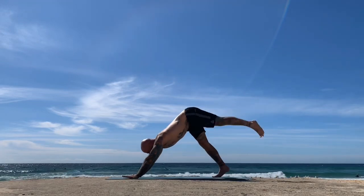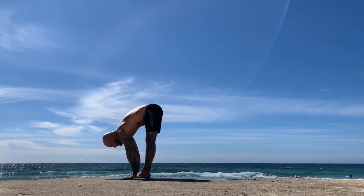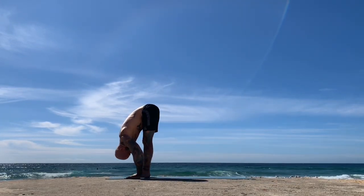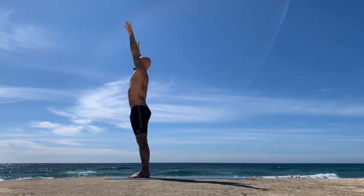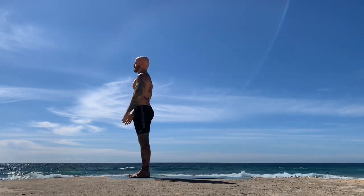Next inhale, take the gaze forwards, reach the hips back, then step with big steps, both feet forwards and together between the hands. Exhale, inhale, exhale fold. Inhale, reach the arms all the way back up, gathering the energy; exhale, release the hands down.